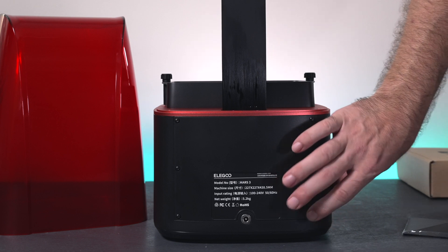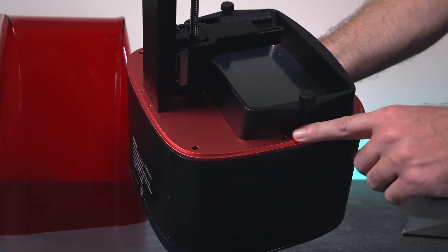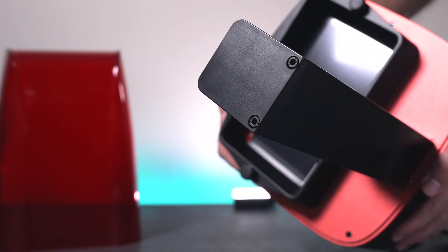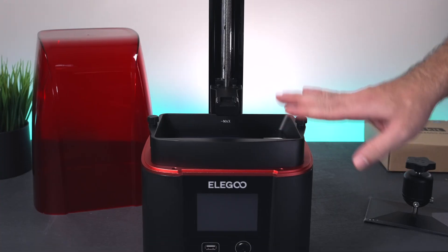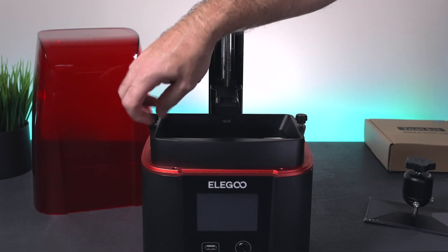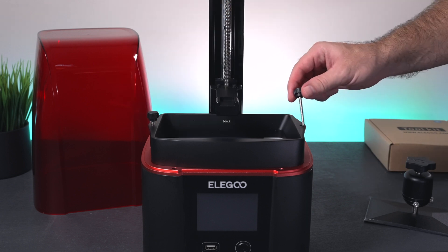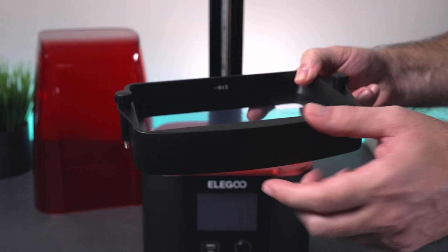Even though the base here is plastic, as we go up we start to see metal. This part here is all metal. Our main Z-axis frame piece is also all metal. At the very top we do have a plastic cover, and that's just for looks. On the front top here we have the tub, which secures by these two little bolts and they do completely come out. The tub itself is made out of metal — feels like aluminum.